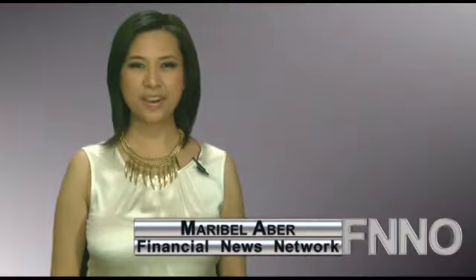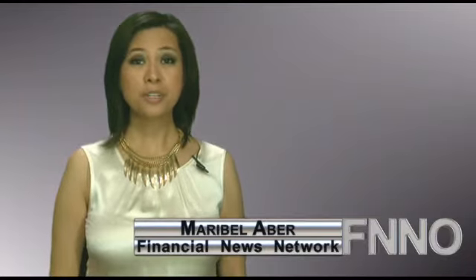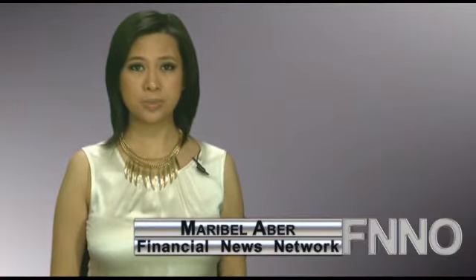This is the Financial News Network. I'm Maribel Eber. A new series of 2mm pitch insulation displacement connectors, or IDCs, are now available from 3M.